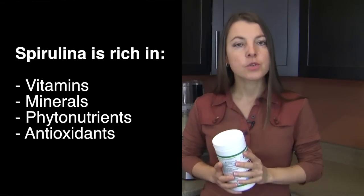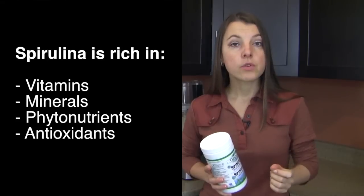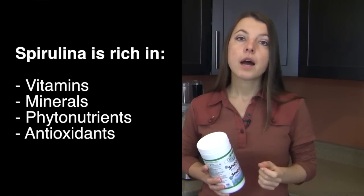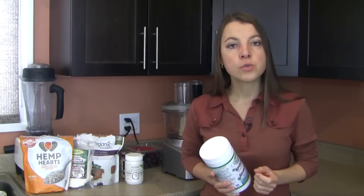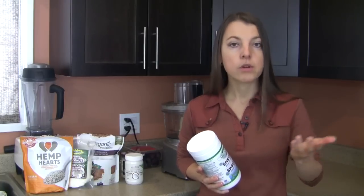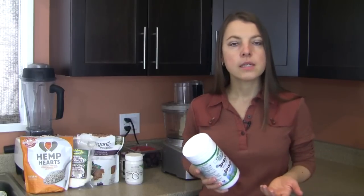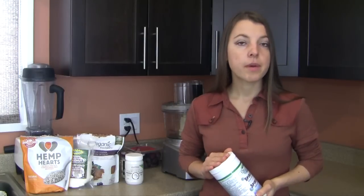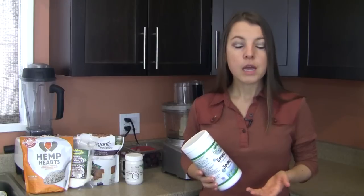Other benefits include that spirulina is extremely high in vital vitamins, especially the B vitamins, various minerals including very high iron content, as well as phytonutrients and antioxidants. This is why spirulina is so often linked to benefits for our immune system, preventing or supporting treatment of cancer, preventing various infections, helping with candida, and having positive effects on heart disease — such as helping with cholesterol and high blood pressure. Many other claims and links have been made, some scientifically supported, some more anecdotal.